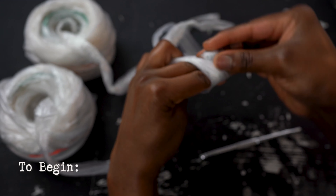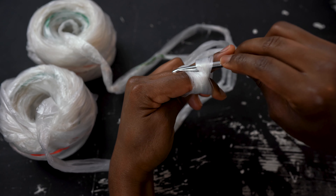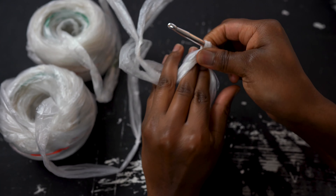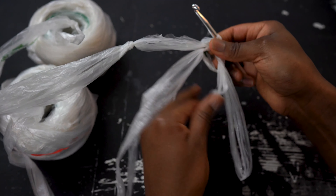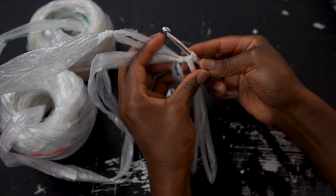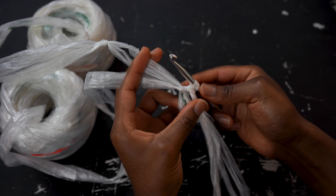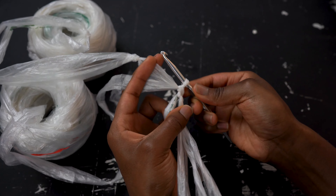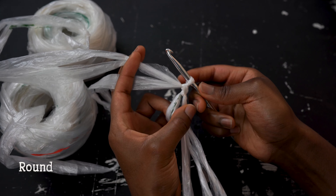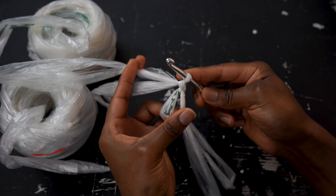To begin, make a magic circle. For round one, make six single crochets into that circle.